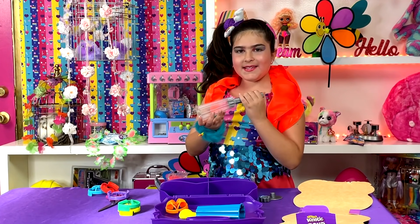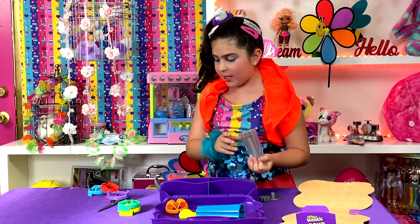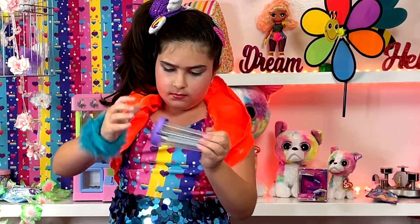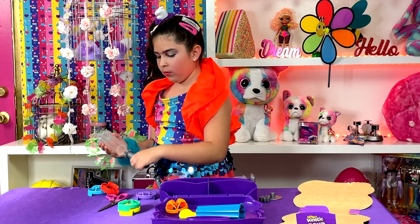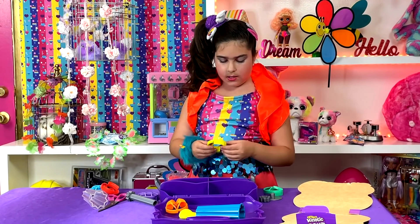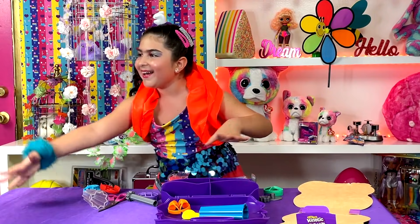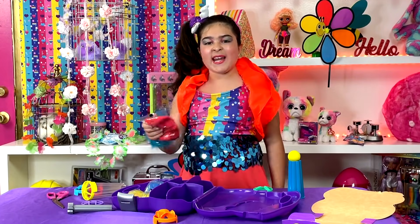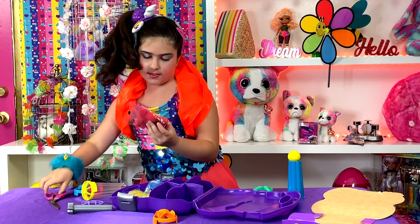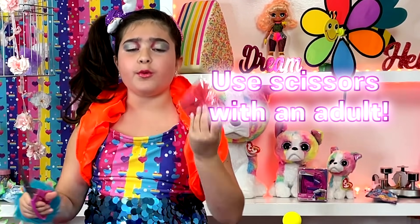Oh, I know what this is! You can put the sand in here. You take this little device thingy and put it through here and it makes a cool shape. But we need to attach something on here. First, I'm going to open my kinetic sand because we need to mix a lot of different colors with it. Make sure you have adult supervision before using scissors by yourself.